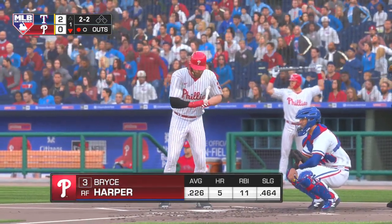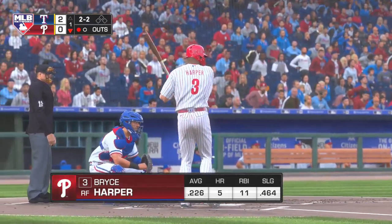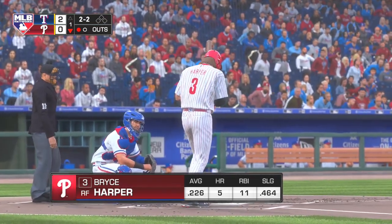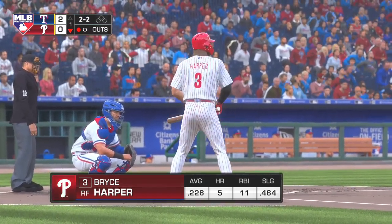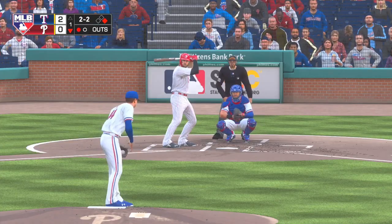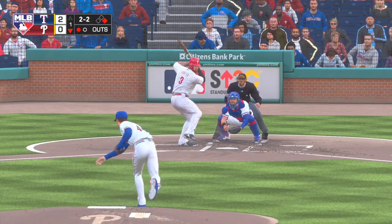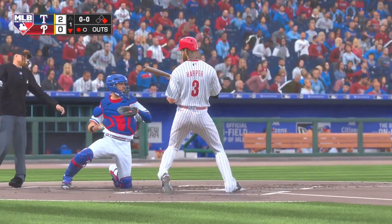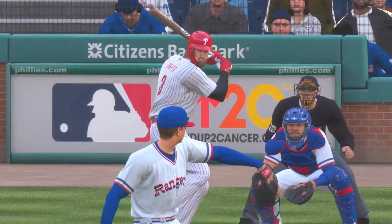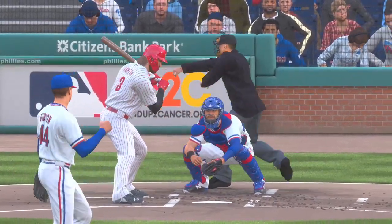So a runner at first with one man gone, and that will bring up Bryce Harper. And he held up in time, but it's strike three called, and there are two down. I'm not quite sure how that strikeout will be scored, looking or swinging. He tried to check his swing, but I'm pretty sure the home plate umpire was ringing him up regardless.